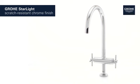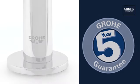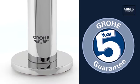Grohe's Starlight Chrome finish ensures a scratch-resistant, dazzling surface that's easy to clean. Outstanding Grohe quality, all backed up by our five-year guarantee.